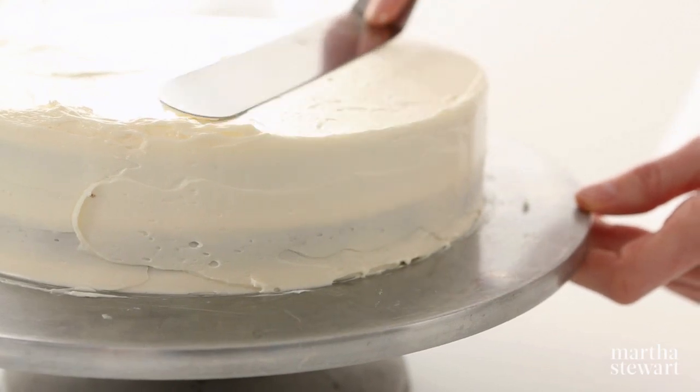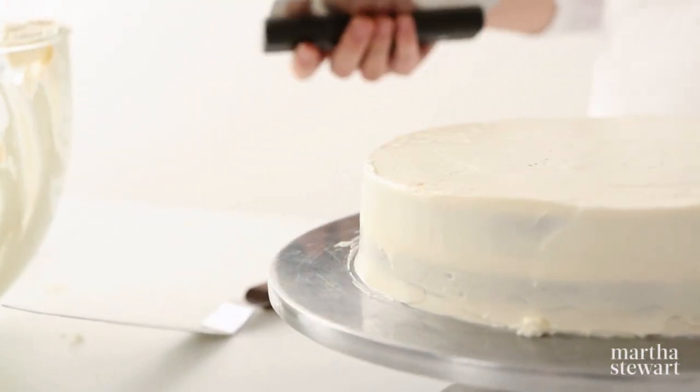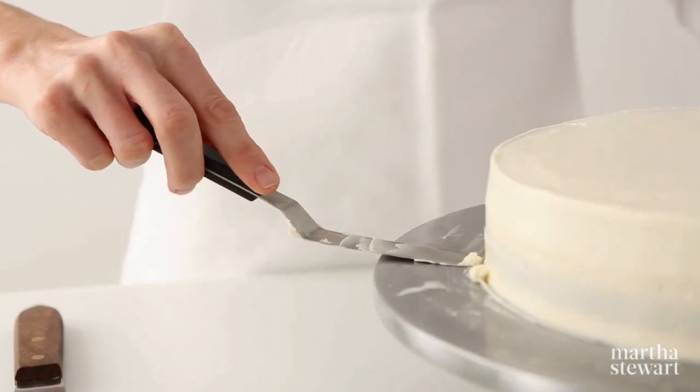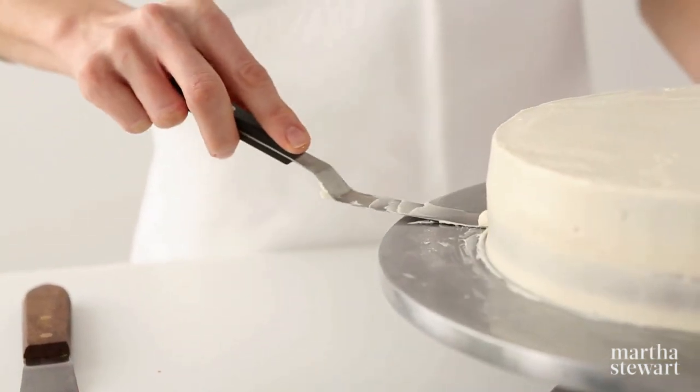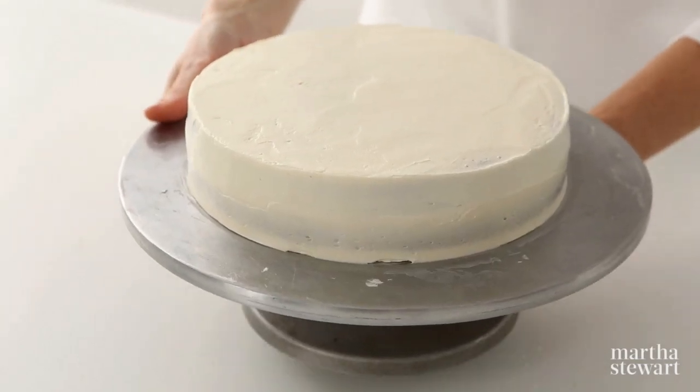Use an offset spatula or bench scraper to remove any excess frosting. Cleaning off any excess frosting along the bottom edge where the cake meets the turntable will make moving your cake later much easier.